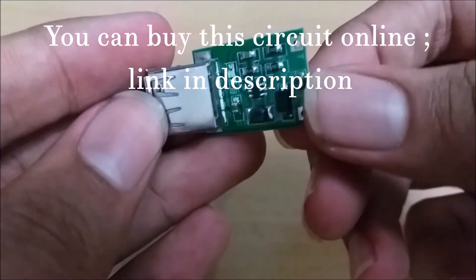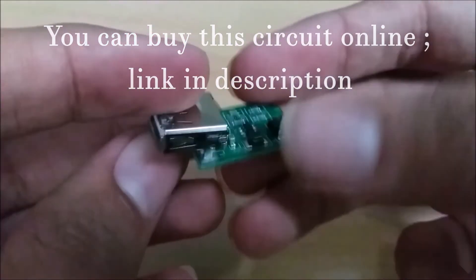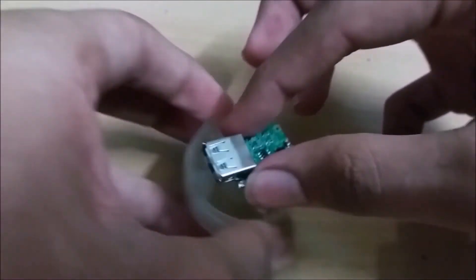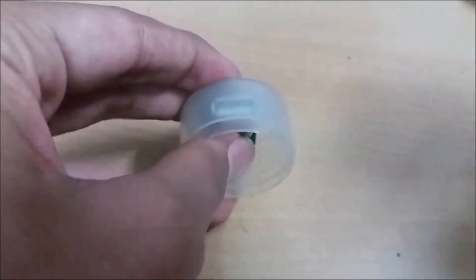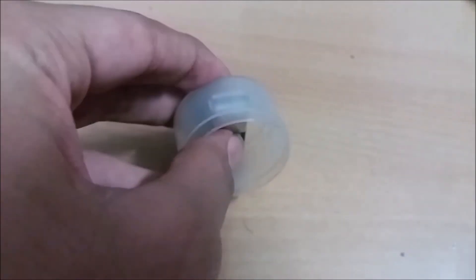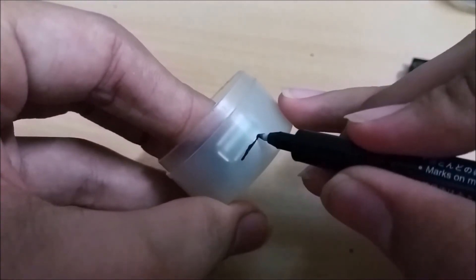Now we need a circuit which will boost the voltage. Take the bottom part of the container, put in the circuit, make an outline and cut it out.